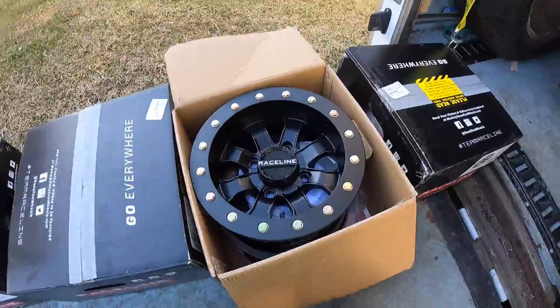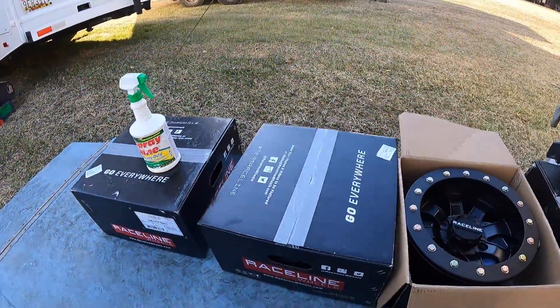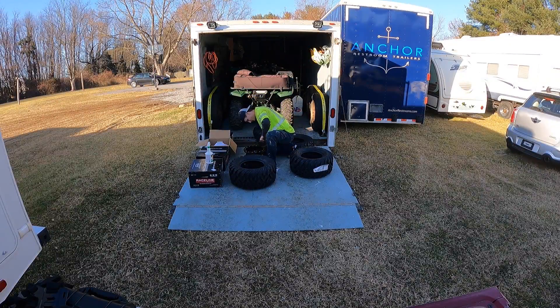Hey everyone, thanks for checking out the video. This is going to be the first video of a small series I'm working on. I'm building up my 2016 Yamaha Grizzly 700 to better suit my riding style and potentially enter a few GNCC races this year.